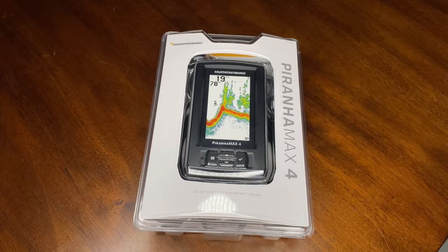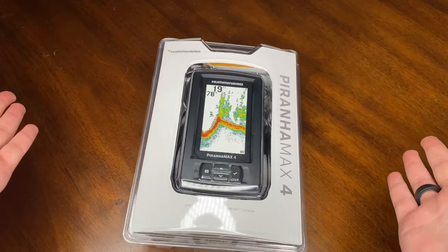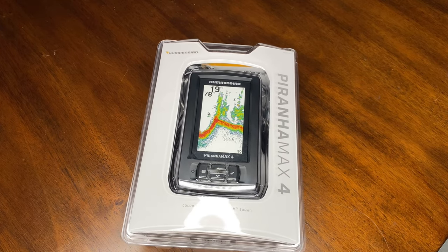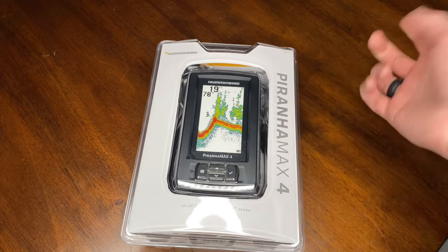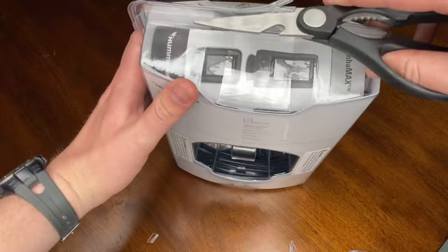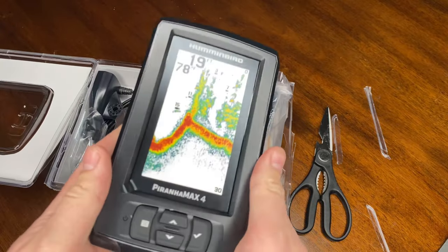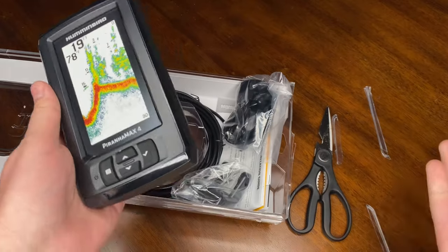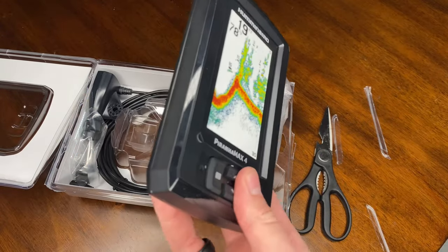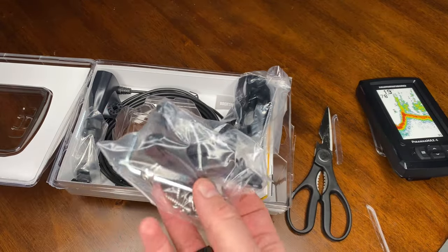First official unboxing. Here is the whole unit in the box, everything as it comes in the packaging. My first initial impression is I kind of expected it to be smaller — it's got just barely over a four-inch screen diagonal, which is still a pretty good size, but the bezel is actually quite a bit wider than I was expecting. The buttons are here, and they actually feel pretty nice — they don't feel cheap at all.